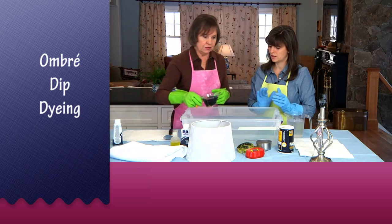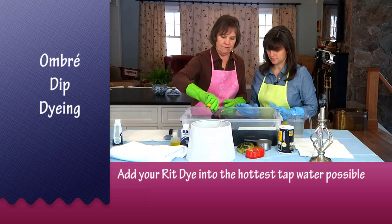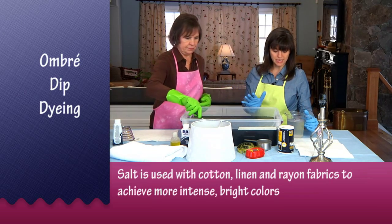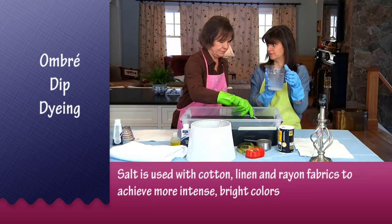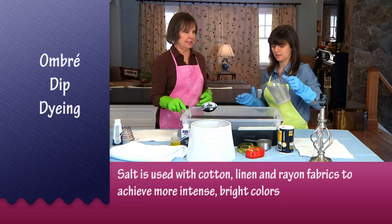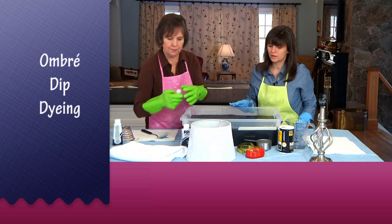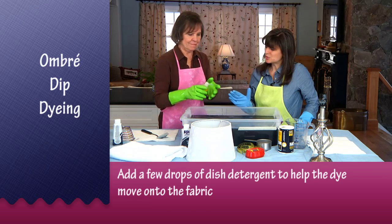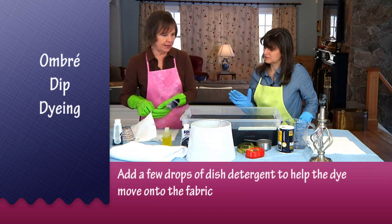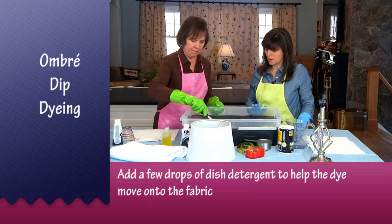I have filled this container with four gallons of very hot tap water. I also went ahead and dissolved a cup of salt in some really hot water, and we need that in here as well. And now we just need a little squirt of dishwashing liquid — it helps the dye and the fabric come together and helps the dye move onto the fabric.